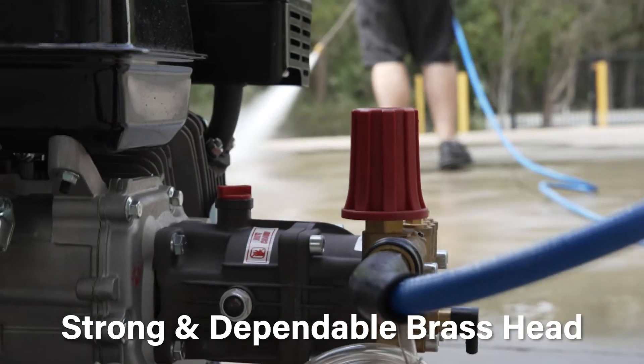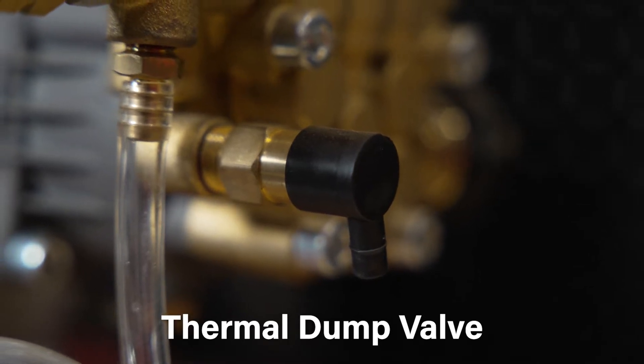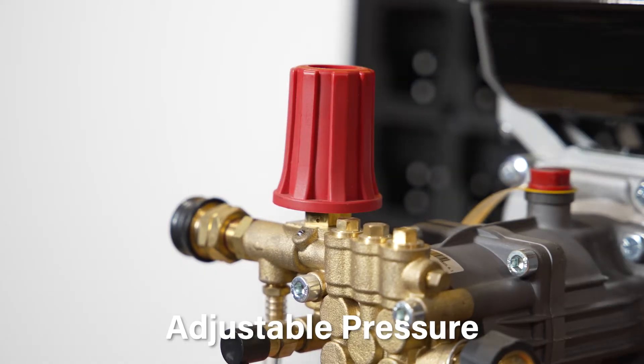The brass head stays strong and dependable with quality heat dissipation, and a thermal dump valve has also been fitted to assist with protecting the valves and seals from overheating. You also get the ability to adjust the pressure for a fully controlled cleaning experience with the adjustable unloader fitted to the pump.